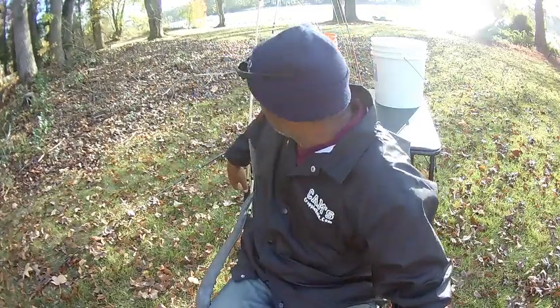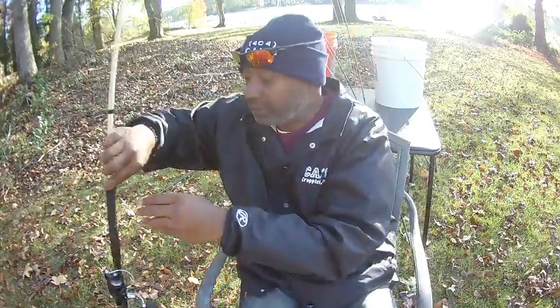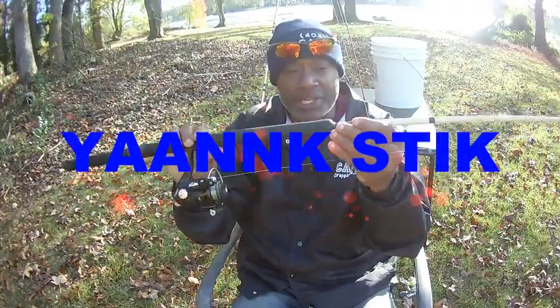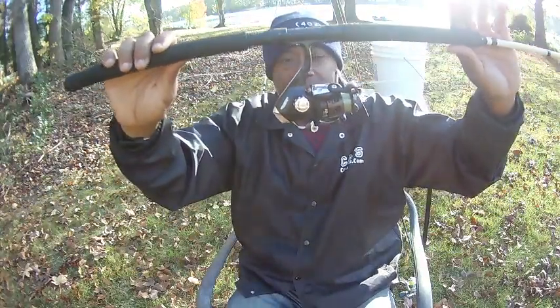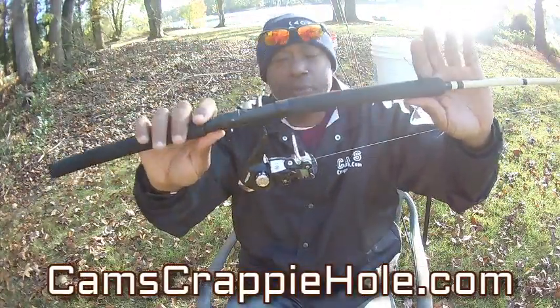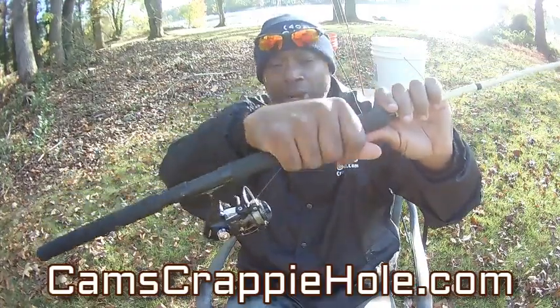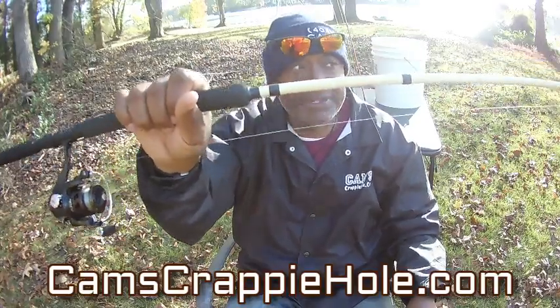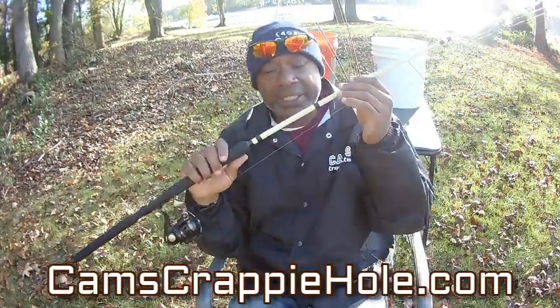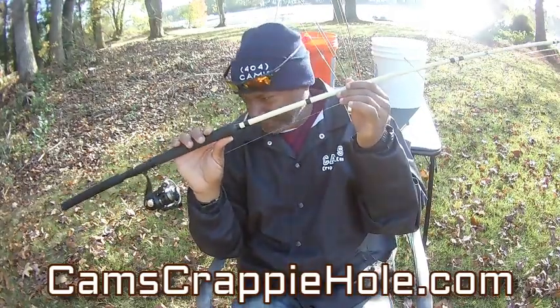I'm running some minnows and some stinger shad tipped with a minnow. The key is when I'm trolling, the crappie will come up behind that stinger shad — they see it in the water, they smell that minnow, and pow, that's it. This is my yank stick — my Cam's 10-foot yank stick. It comes with a reel, a seven ball bearing reel, super light. Same EVA split grip — more contact to your hand means you can feel everything going on in the pole. It is carbon fiber.